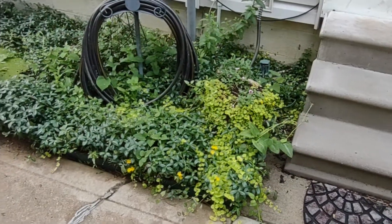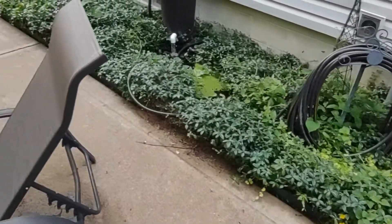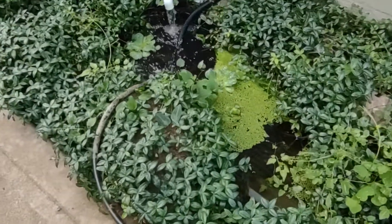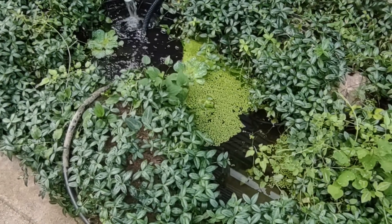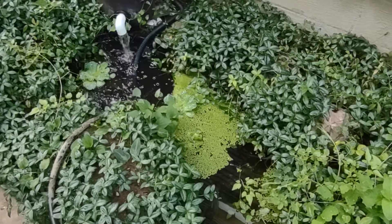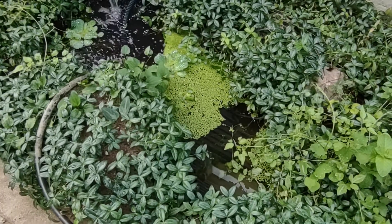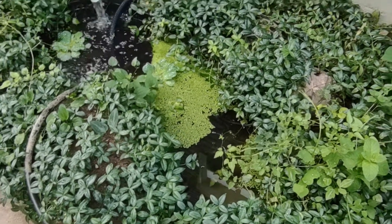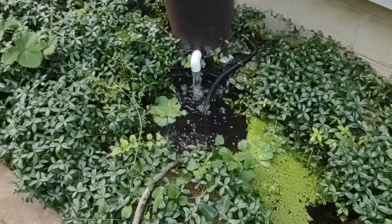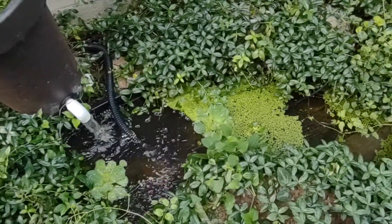He sits next to our steps, and the little pond over here is where he normally hangs out. It's got a couple of koi fish in it — very tiny ones, maybe an inch and a half long. It had two frogs; one of them moved over to the big pond, and this guy has been hanging out at the little pond. He seems pretty content.